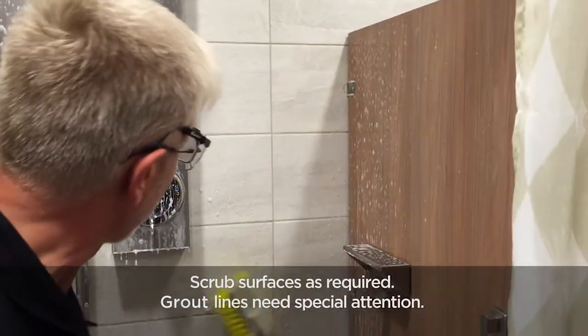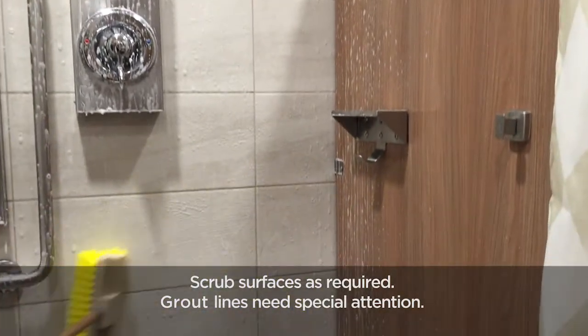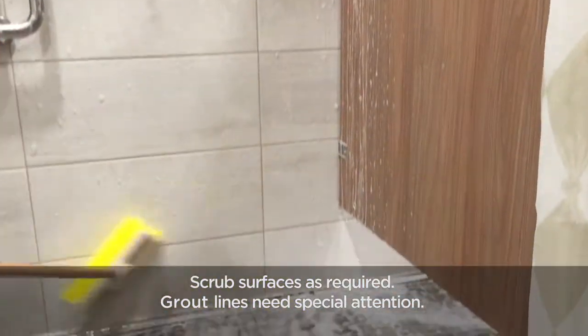Scrub surfaces as required. Grout lines need special attention.